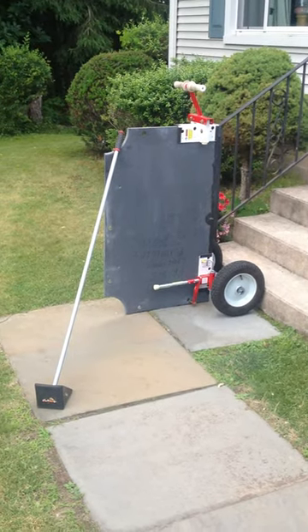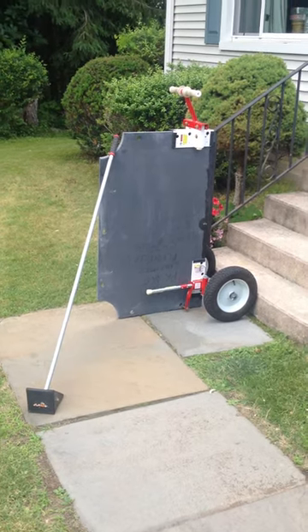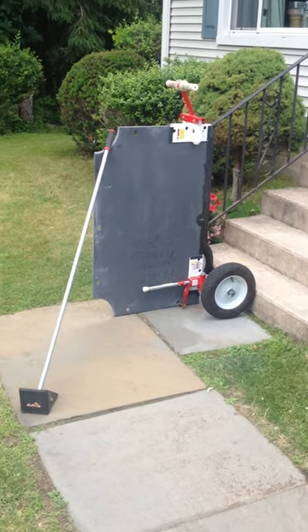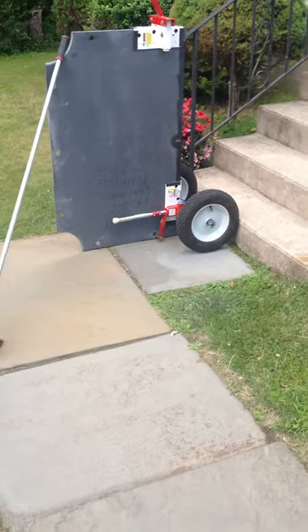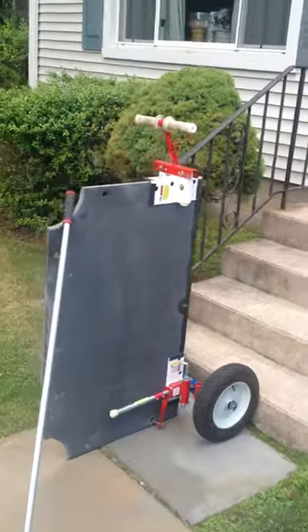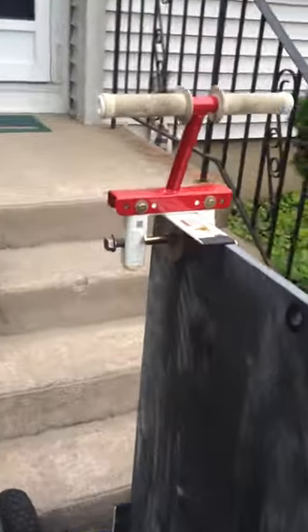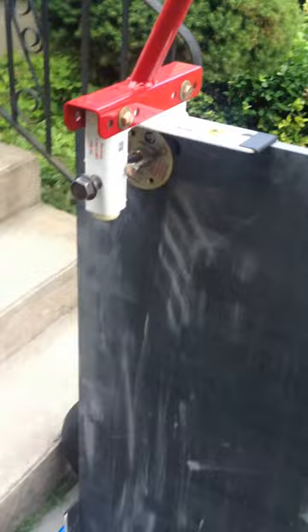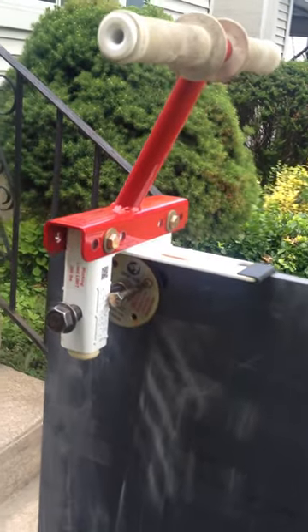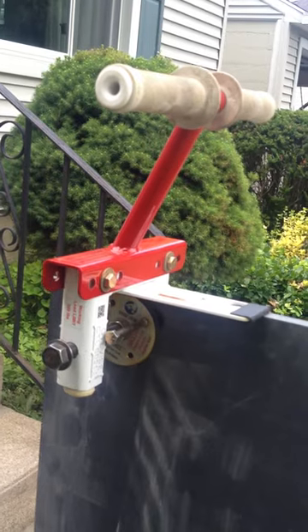This is another video moving slate up the stairs with the fulcrum attachment. You can notice on the bottom the safety feature. Anchor into the slate. And on the top side, bolt lodged in the hole of the slate for the rail.